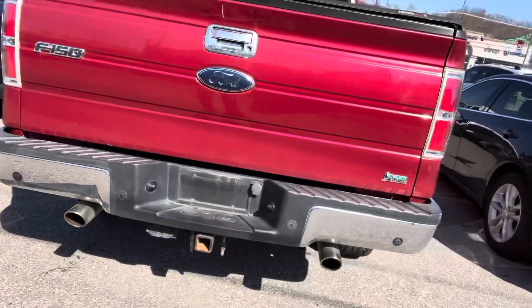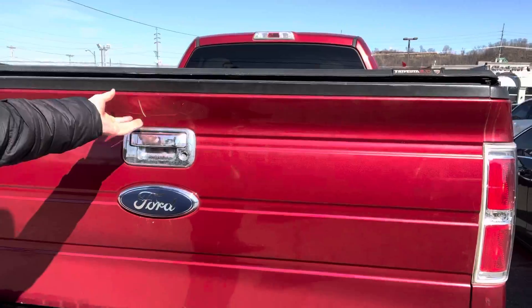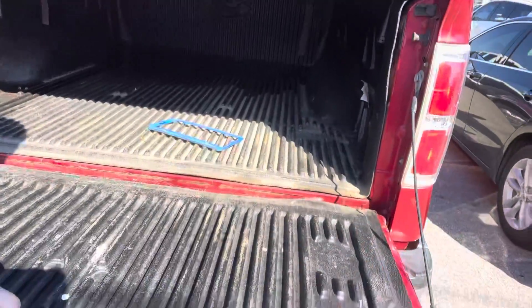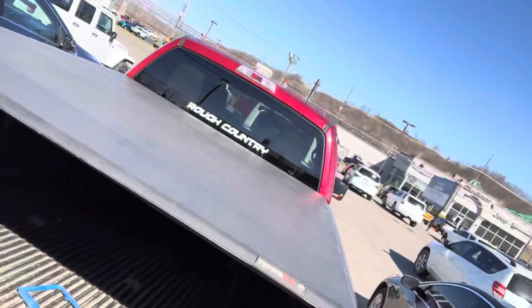Full exhaust, sounds great. It has the backup sensors. Plastic bed liner. Topper.